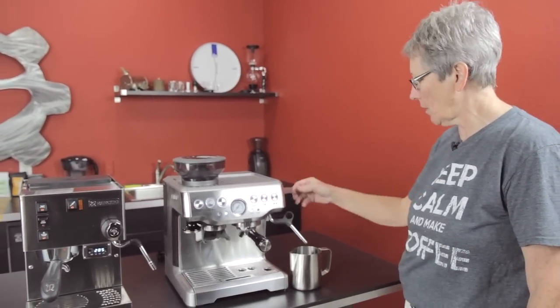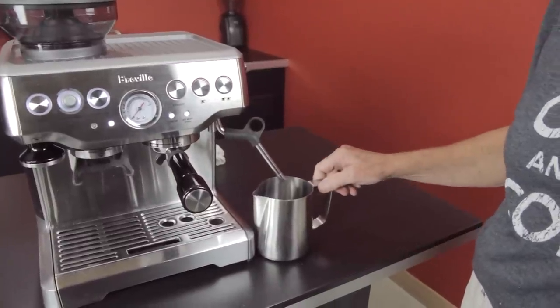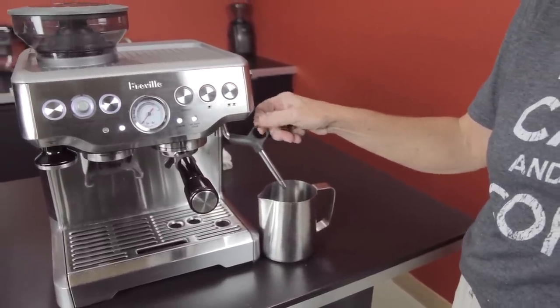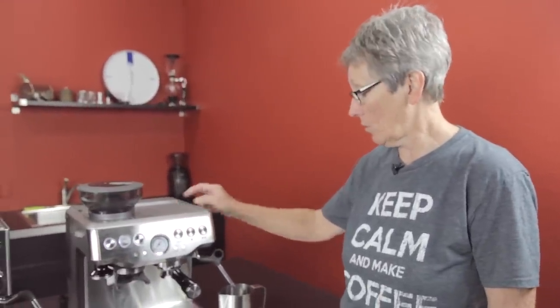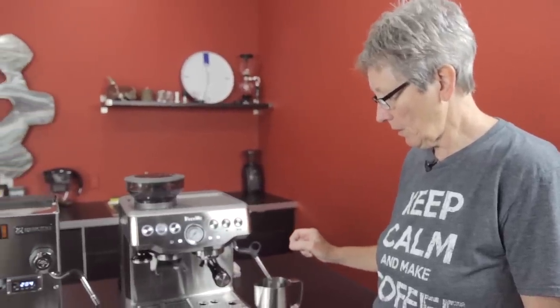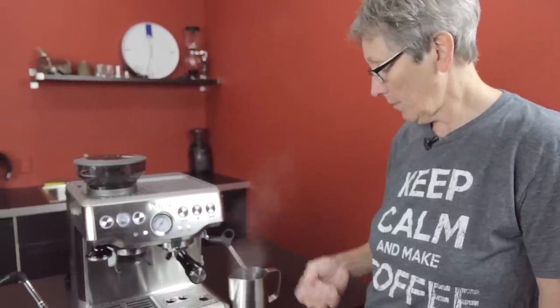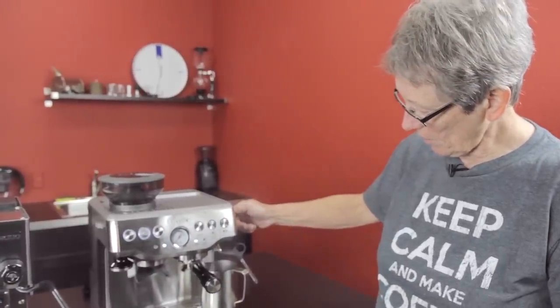I did want to show you the steaming on the Breville. This is what's called a thermoblock — like I mentioned before, it heats the water and turns it into steam on the fly. So it's going to be a little bit slower steaming. For those people that are not quite as experienced, it's actually kind of nice because it gives you more time to master the technique and get your frothing done. And then if you want hot water, you turn the knob in the other direction and you get hot water.